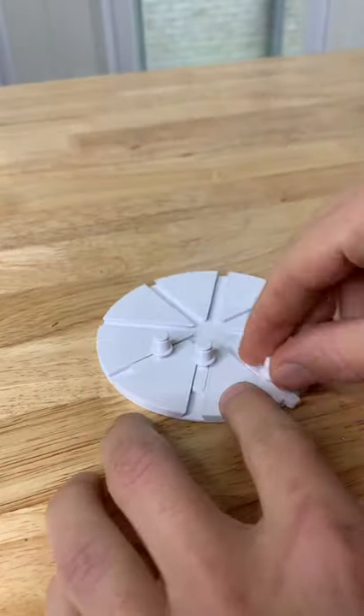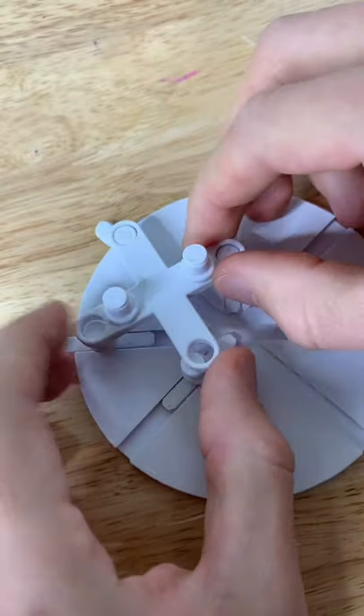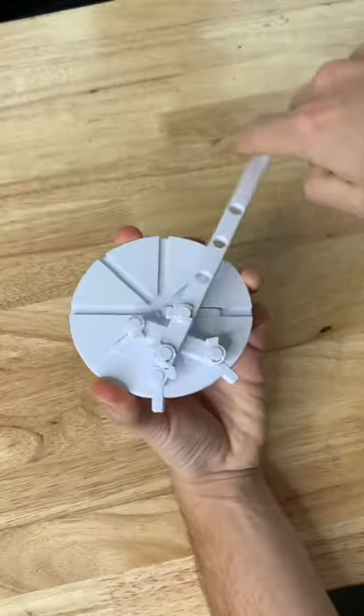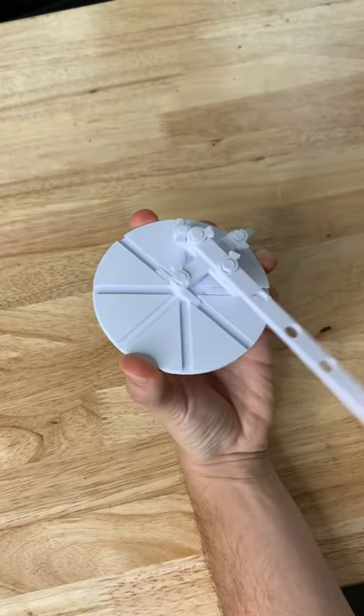You just slide the slider pieces into the circle, pop the cross piece on top of it, C-clamp it into place, then throw the marker or pen holder on top of that, and it creates this really interesting motion.